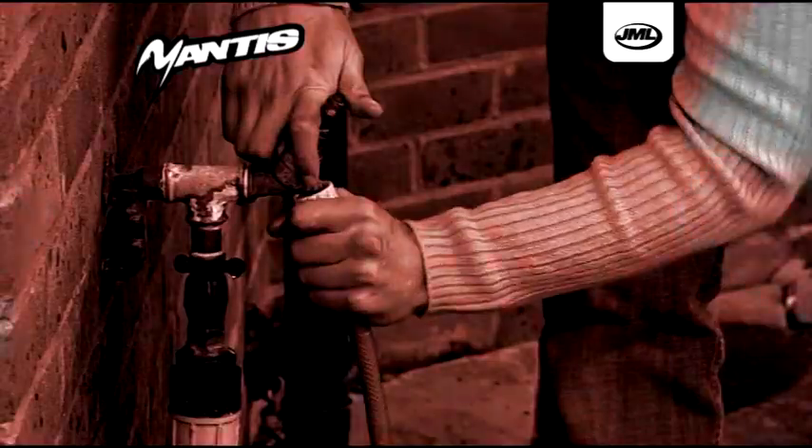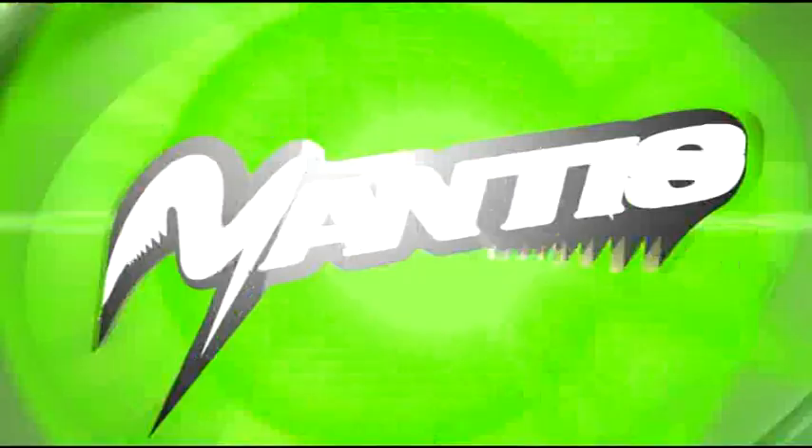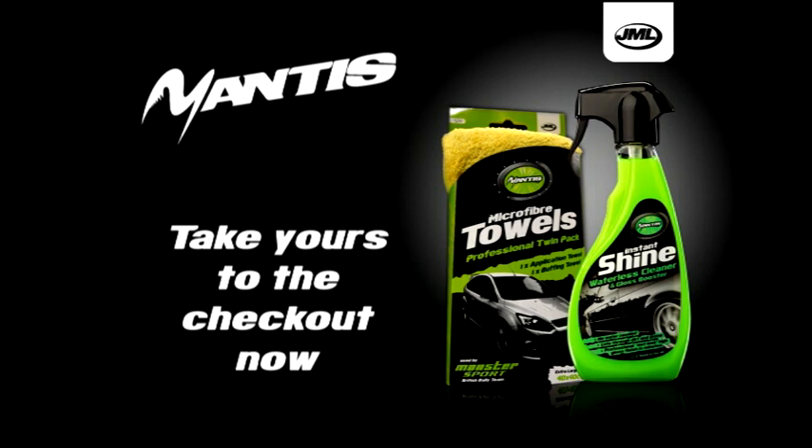For a quicker, easier way to clean and shine your car with fantastic results and no water, use Mantis Instant Shine. Take yours to the checkout now.